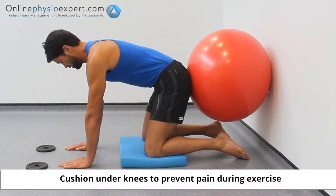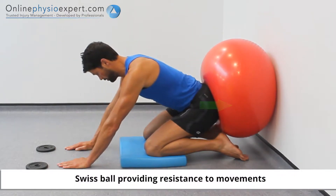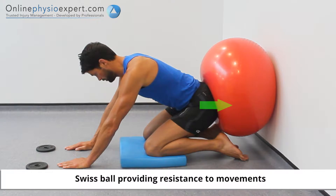Start this exercise in a stable position on all fours with the Swiss ball wedged between your pelvis and a wall. Push down through your arms to stabilize your shoulders and push your body weight backwards towards the wall.